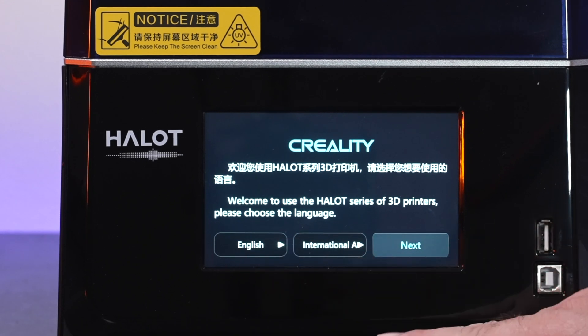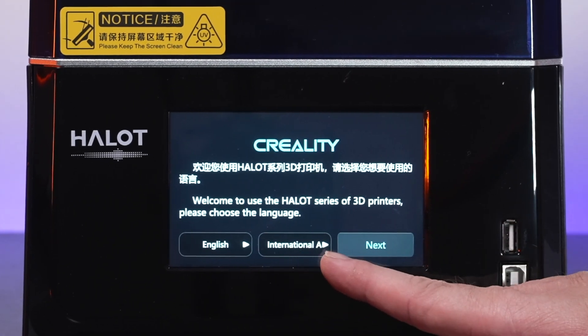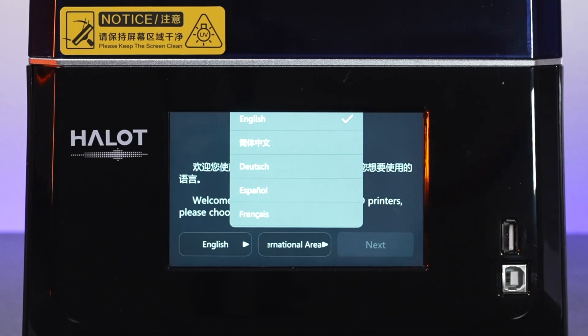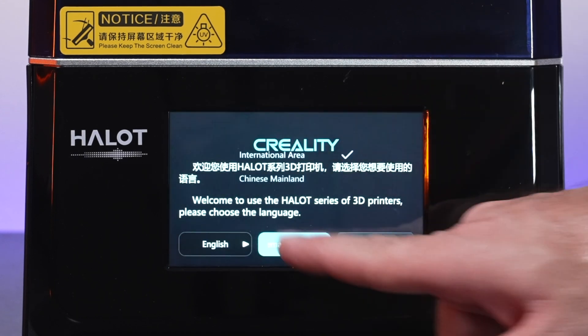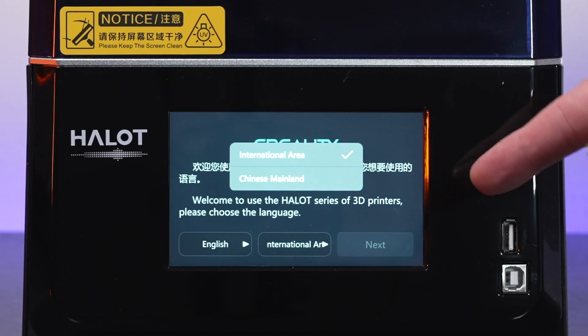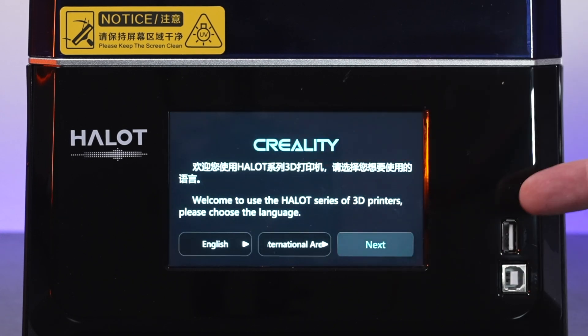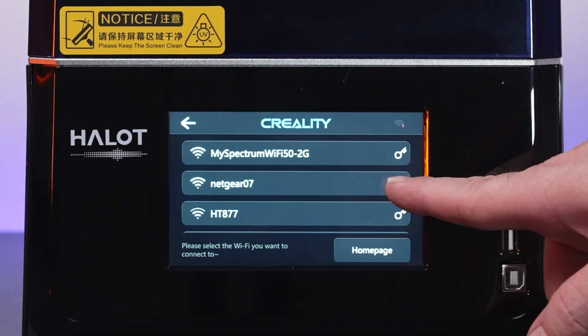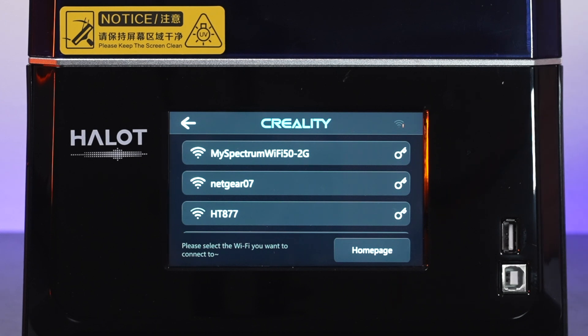Looks like we got some kind of welcome screen. Here we can change our language and our area, which says International. You can click on it and select the language you want. The area is either International or Chinese — we'll leave it as is and click Next. Now it wants to connect to Wi-Fi.